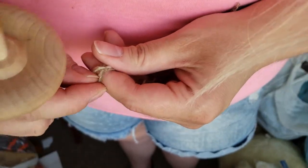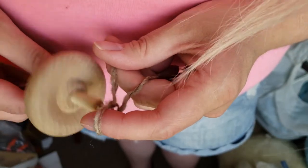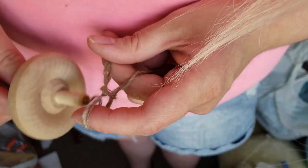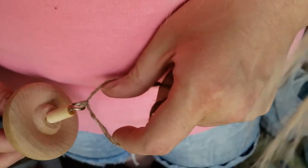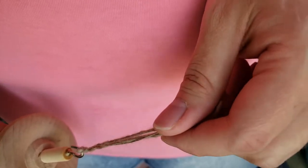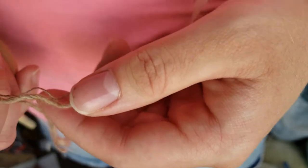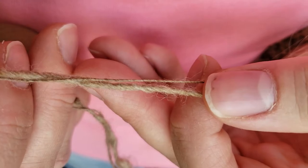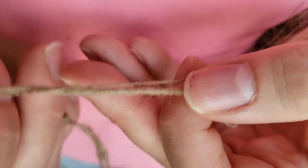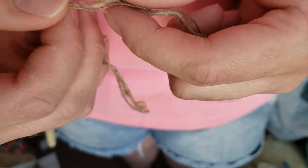This is going to be your hardest part — at least in my opinion, this is the hardest part of the entire process. I'm going to go ahead and make a slipknot using my two ends and put my little hook through that loop of the slipknot so I don't have to worry about it coming off. You don't have to do this, it's completely not necessary, but it makes it a little easier.